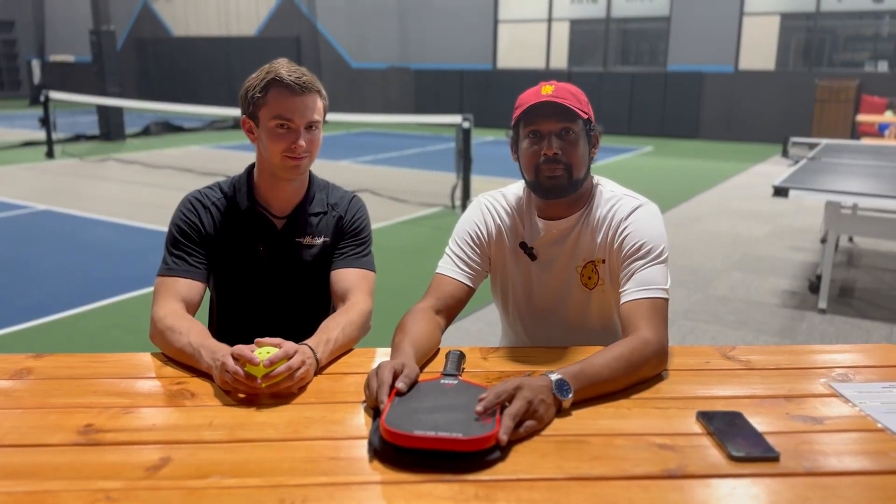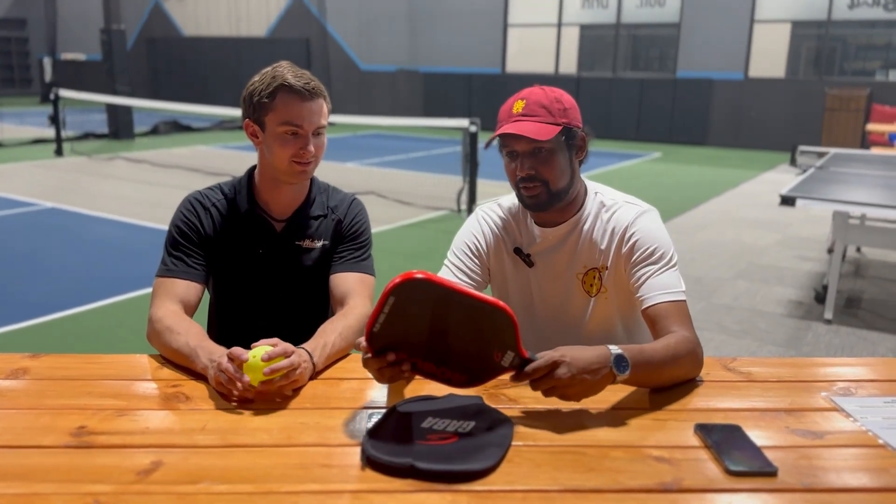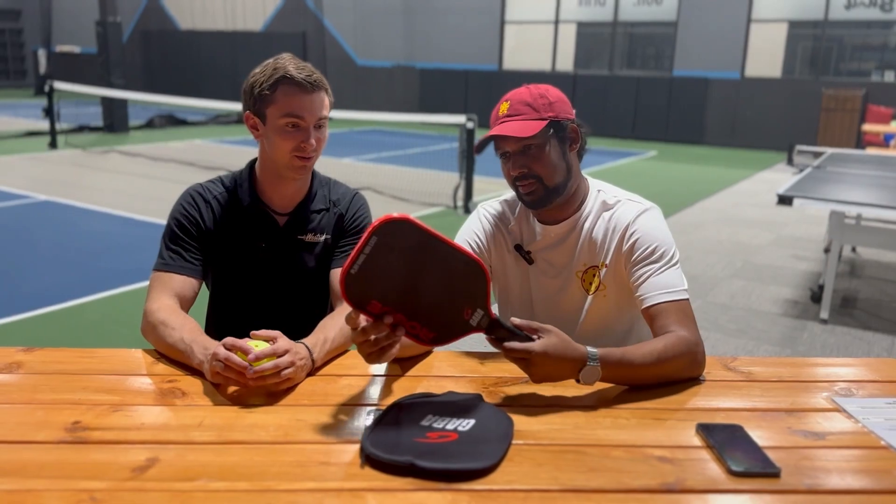Hi, welcome to 2Pickleball and Beyond. My name is Vino. My name is Ryan. And we have something exciting to review today. We have the Gaba Rogue.